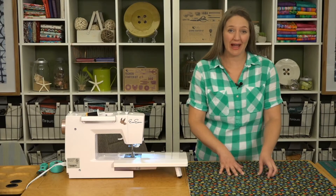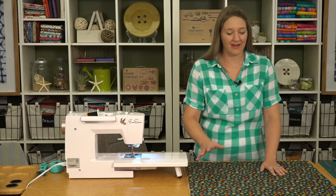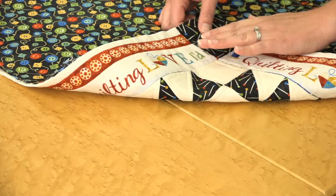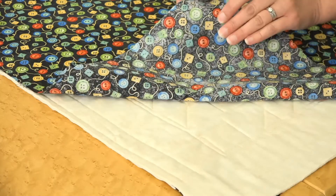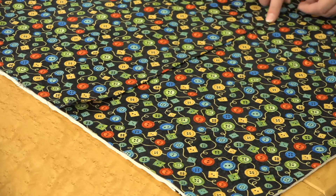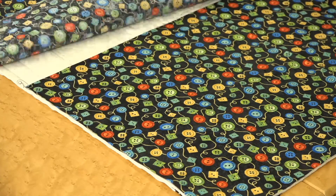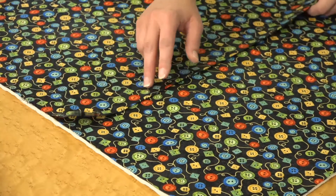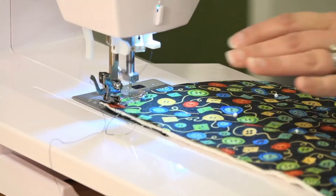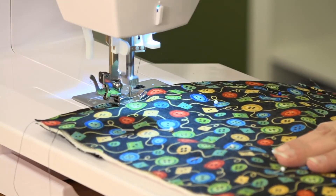We've sewn both our backing pieces, and now we're layering our pillow together. We're putting our pillow front face down on the table, then placing our two backing pieces face up. Make sure your hemmed edge is on the inside — that's the overlap for our envelope back. Line up all the edges and we're going to sew a scant quarter inch around the entire pillow.